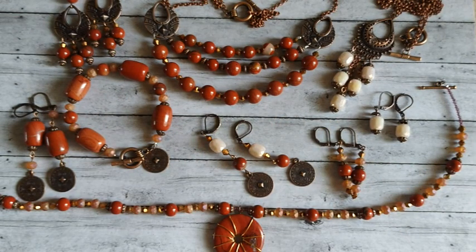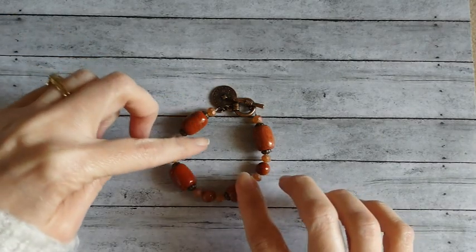Hi everybody, it's Carrie. Welcome back to my channel and to another 'What I Made' video. This is the December bargain bead box - the Earthen Elegance. I did like this box. I love the red jasper in it and the antique copper findings. I made quite a few pieces with it - a couple of necklaces, a bracelet, and earrings to match all of them.